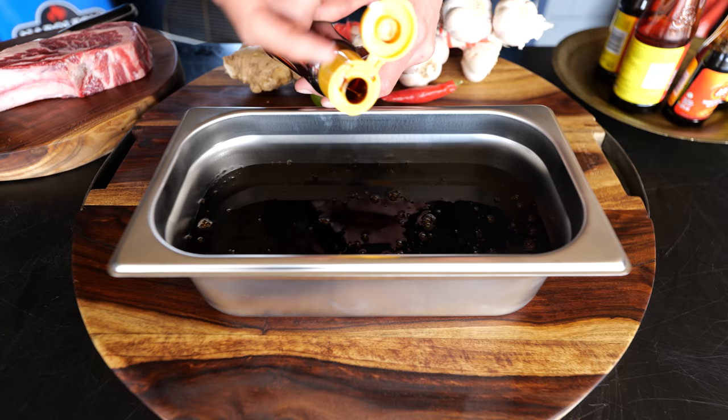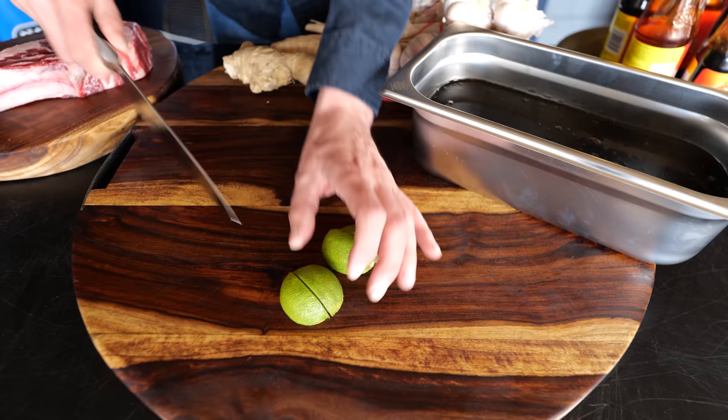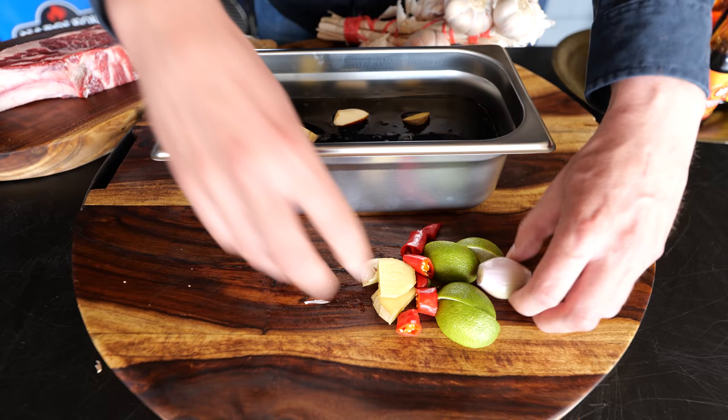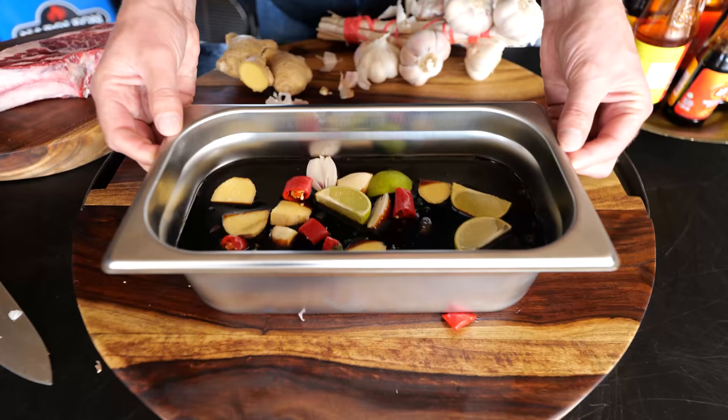Of course, we're going to boost the flavors of this marinade even more — I want it to be the best it can be. So we're going to start with one lime that we're going to quarter, a whole red chili pepper cut into parts, one shallot that I'm going to peel, a large chunk of ginger sliced up, and of course we also need garlic, which I'm going to peel. I'm adding all of these ingredients to our black gold. The shallot is a little bit large, so I'm cutting it in half.